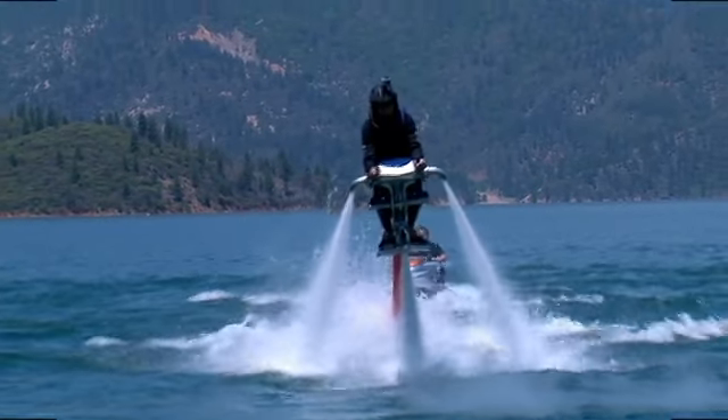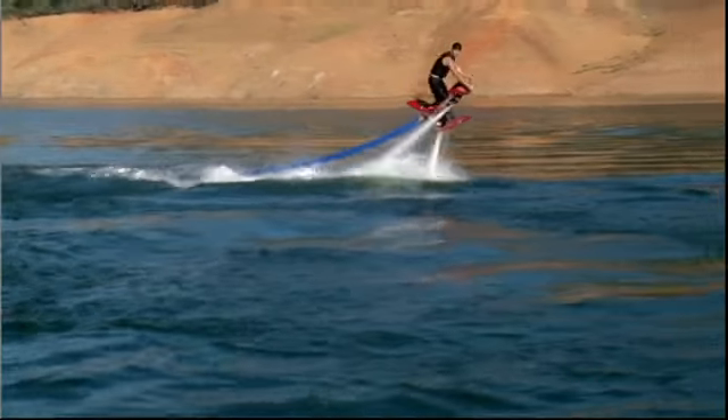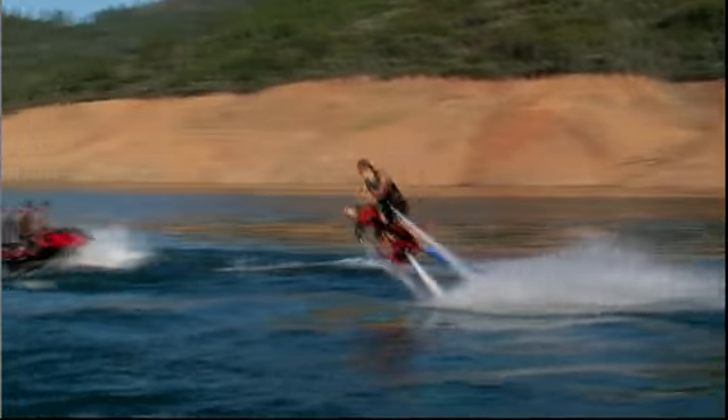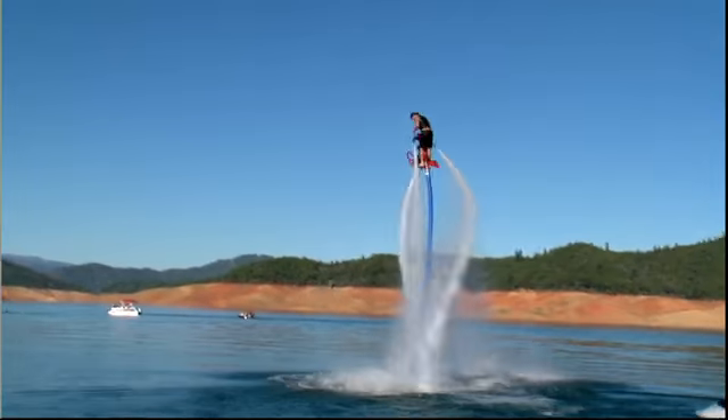If you're looking for a warm weather adrenaline rush, Jetovation has it. The Jetovator is a flying water-propelled bike. It basically utilizes the thrust that comes out the back of a jet ski. It comes up a 50-foot fire hose and propels and elevates a bike that you ride into the sky.